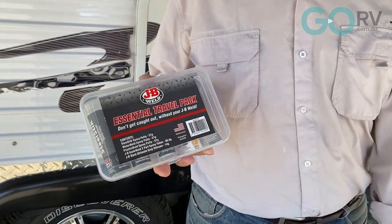There you have it - it's the JB Weld Essential Travel Pack, an all-round bonding solution. All we've got left to do now is pack it away in our van ready for our next trip.